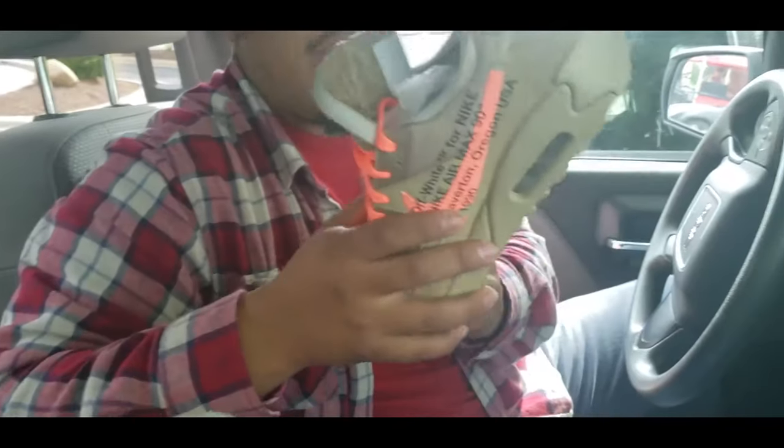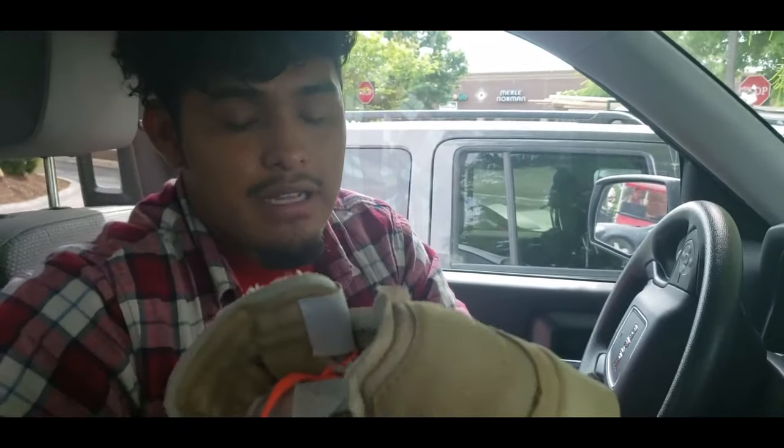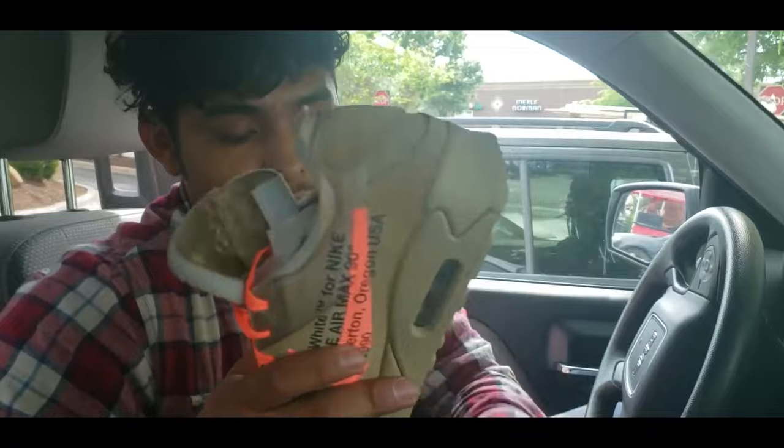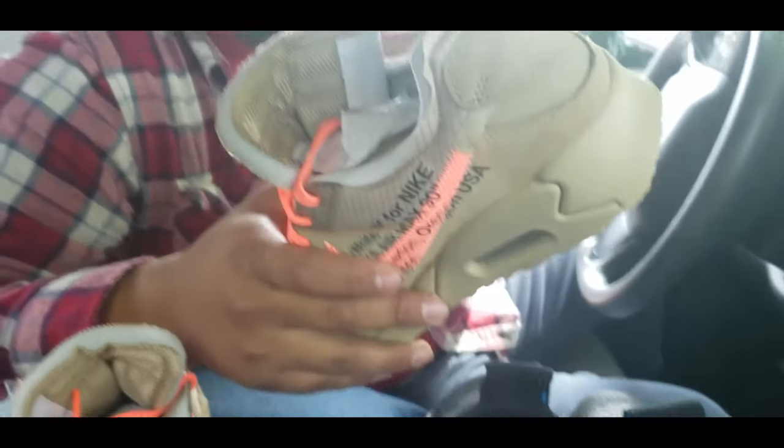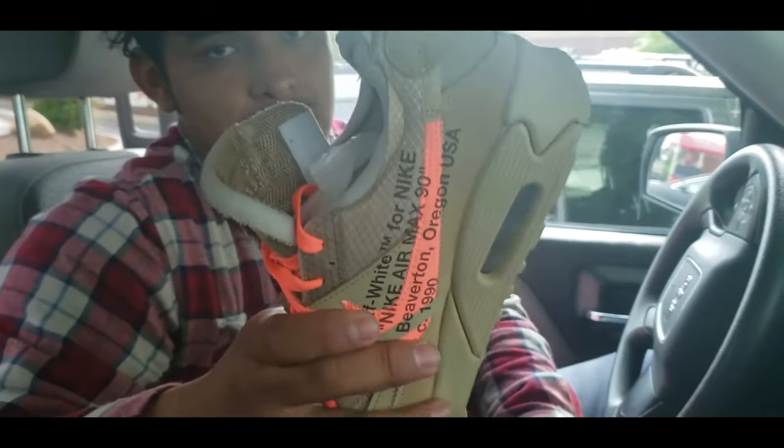So Zane, he's the owner of the Air Max 90, and I'm the owner of this. We wore each shoe for about a week to get a feel for it. He's going to be talking about his shoe, and I'm going to be talking about mine. So Zane, tell me what you think about this shoe — what's your favorite thing about it, and how does it feel on you?